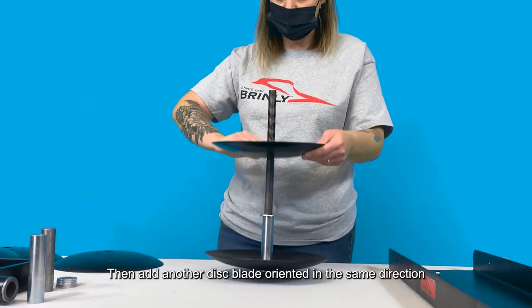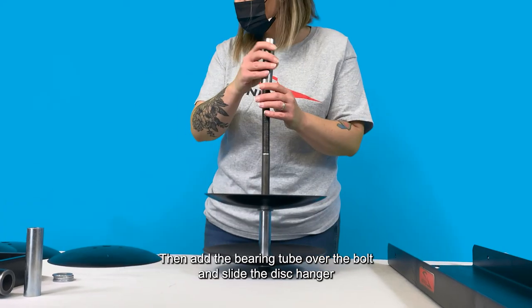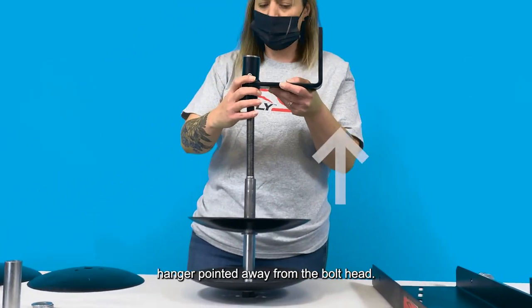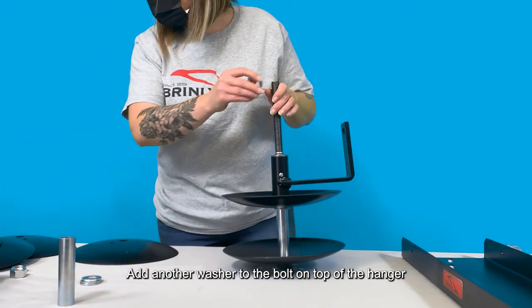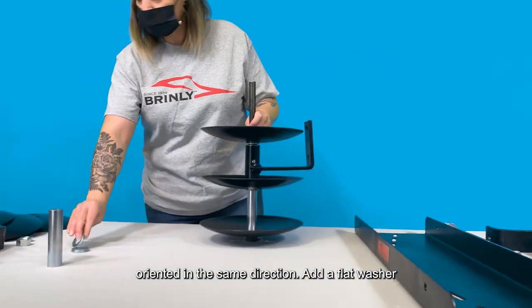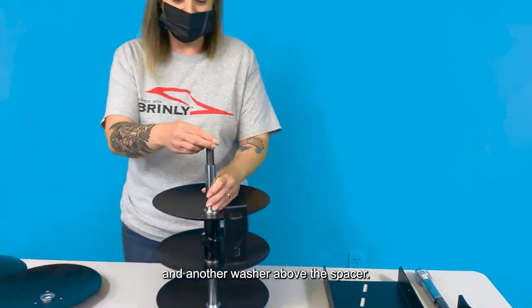Then add another disc blade oriented in the same direction and another flat washer. Then add the bearing tube over the bolt and slide the disc hanger over the bearing tube with the extension at the top of the disc hanger pointed away from the bolt head. Add another washer to the bolt on top of the hanger and add another disc blade to the bolt oriented in the same direction. Add a flat washer and another plated disc spacer, and another washer above the spacer.